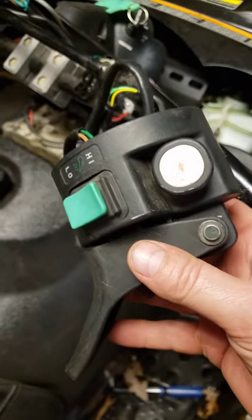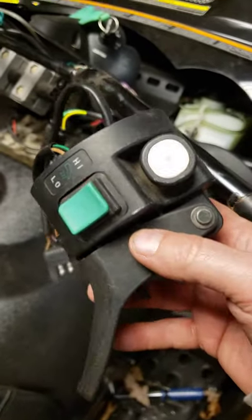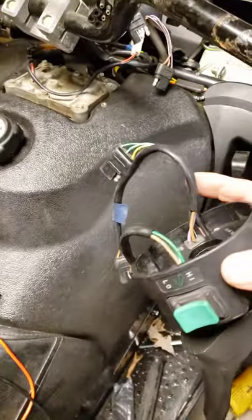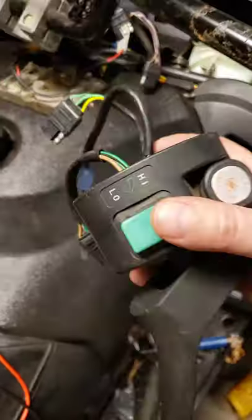I think it cost like 50-something bucks, 55, probably 60 with shipping. So I tested this circuit — it works. I tested the switch — it works.